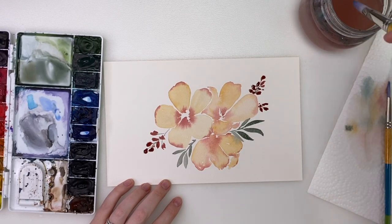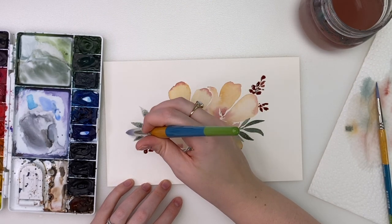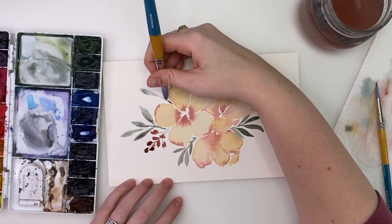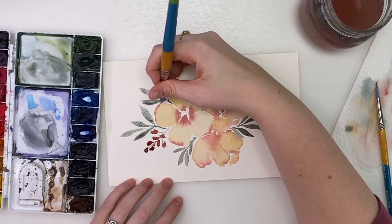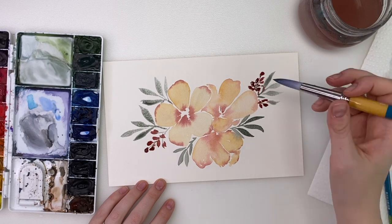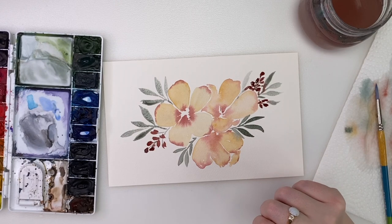Then we can continue with the leaves. I'm going to have some coming from here. You just continue to put them wherever you think they look best. And now we're going to wait for this to dry and then we're going to do the center of these flowers and add a bit of detail to the leaves.